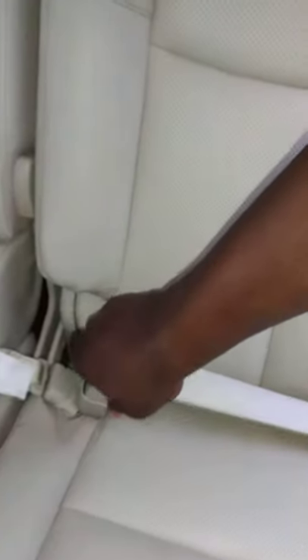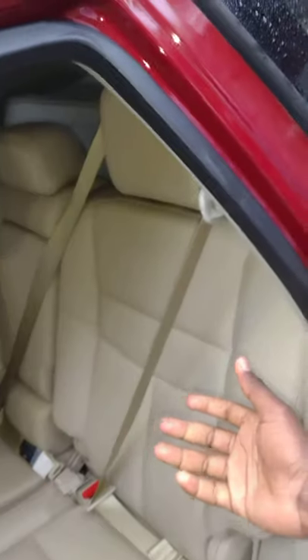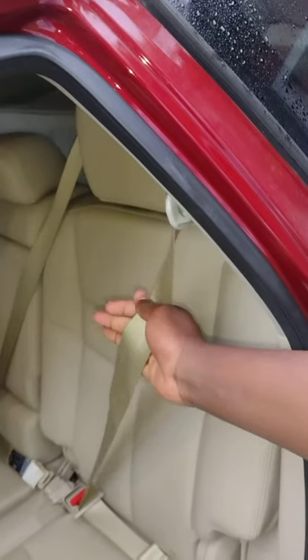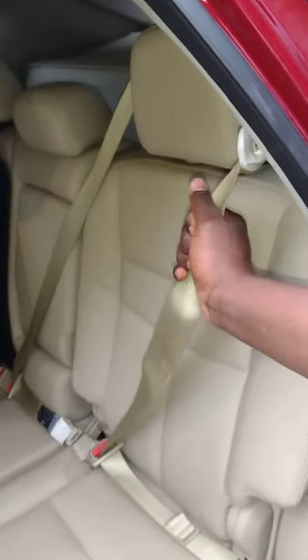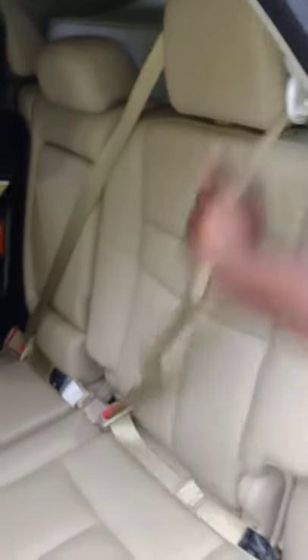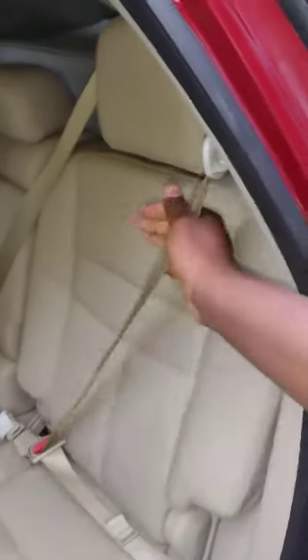Let's step back so you can see how it looks. It looks exactly the same as the outboard setup. You also have ELR — Emergency Locking Retractors — so whenever you hit the brakes hard, the belt just locks up. But you can extend it all the way nice and easy otherwise.